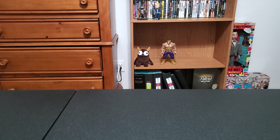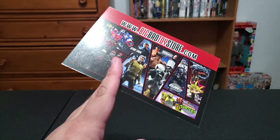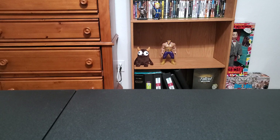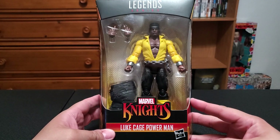Got some Big Bad Toy Store boxes and one big box from Target. We're going to save the Target box and go into these Big Bad Toy Store boxes real quick. A couple of these I know what they are and one of them I don't. It looks like we finally got a new insert from Big Bad Toy Store — got some X-Men 97 stuff, some Transformers, the Star Trek stuff, Bruce Lee. We've got the Marvel Knights Luke Cage Power Man.